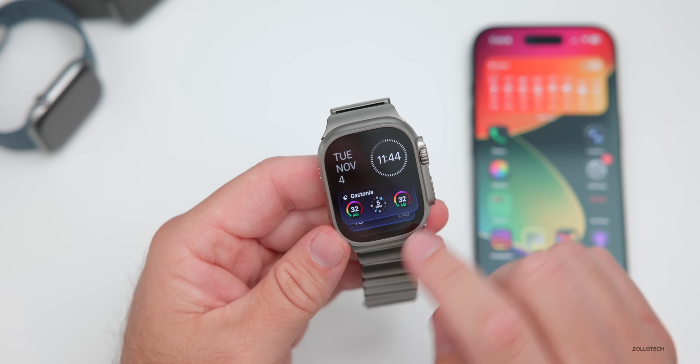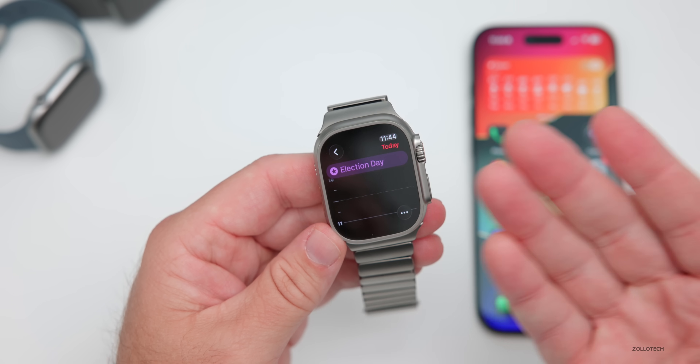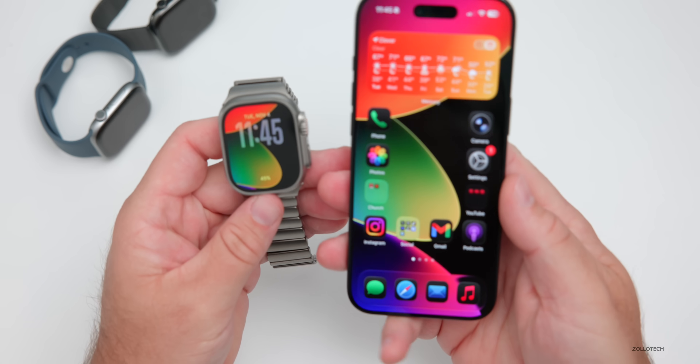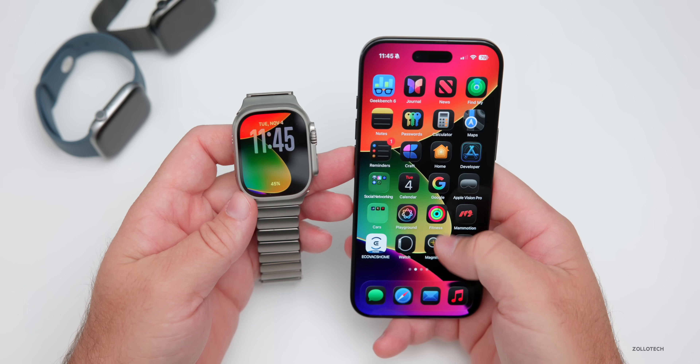That goes along with the Apple Intelligence update as well. Now if you're utilizing the Smart Stack and you have the date in the upper left-hand corner, you can now tap on it and it will open up into your Calendar. It's a small shortcut they've added with 26.1.